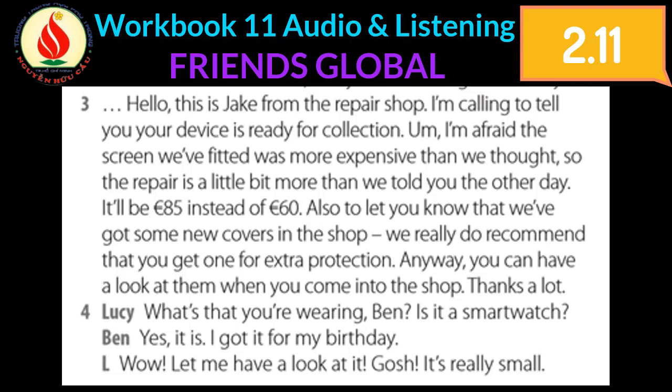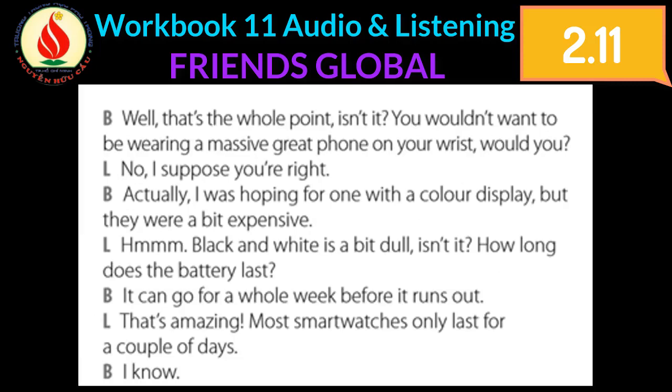What's that you're wearing, Ben? Is it a smartwatch? Yes, it is. I got it for my birthday. Wow, let me have a look at it. Gosh, it's really small. Well, that's the whole point, isn't it? You wouldn't want to be wearing a massive great phone on your wrist, would you?